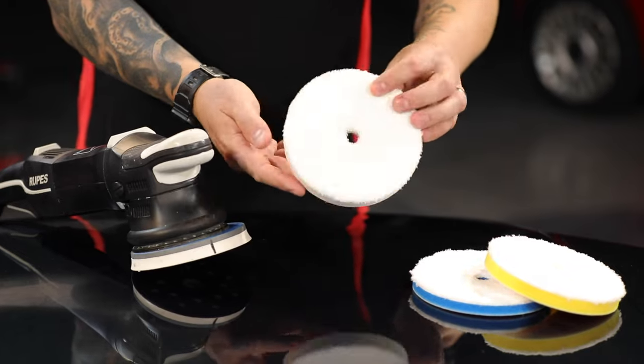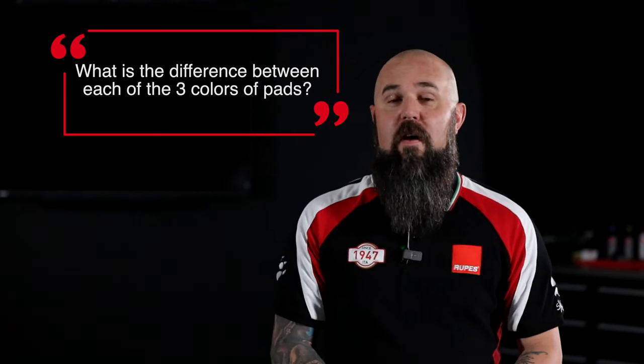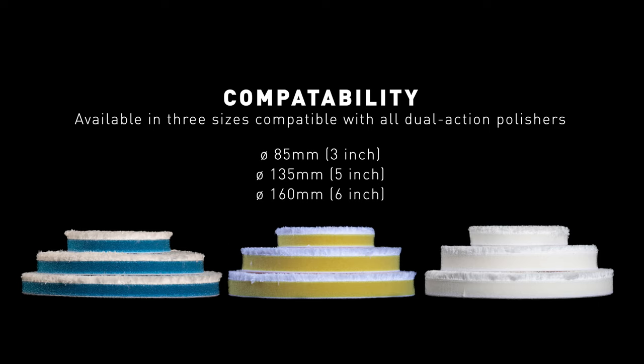So what is different about each of the three colors? Everything, really. In the DA Microfiber Pad System, every pad has a different foam substrate, different heights, and even different fabric material on the face. While they all look the same — a white microfiber fabric — they actually are different, tuned specifically for the cut or finish level we were trying to achieve. So really, every aspect of these pads is different depending on which one you're using.